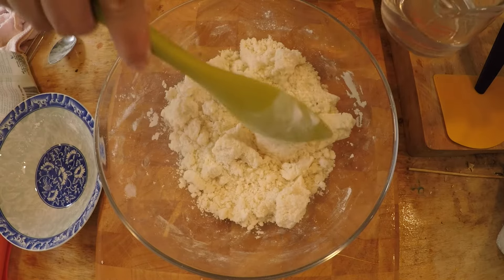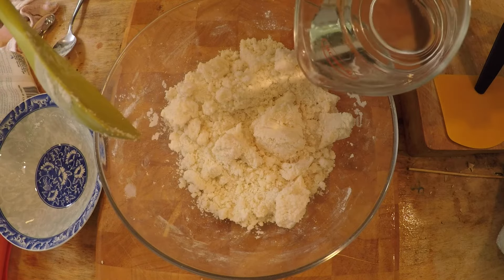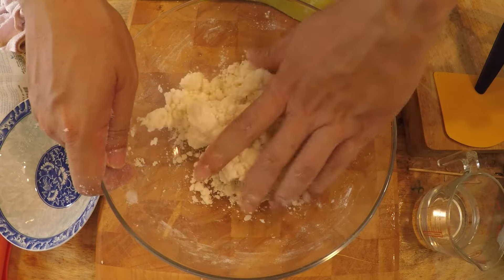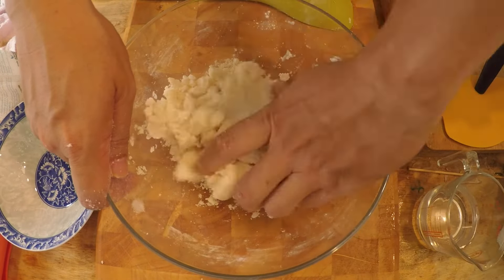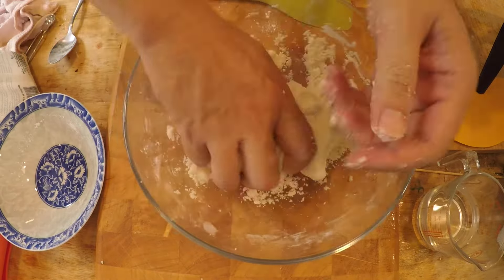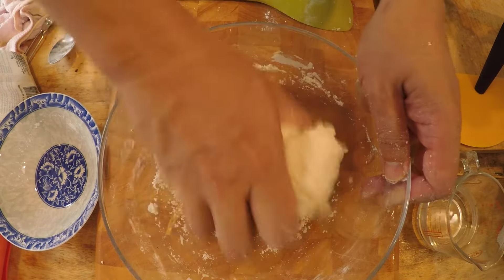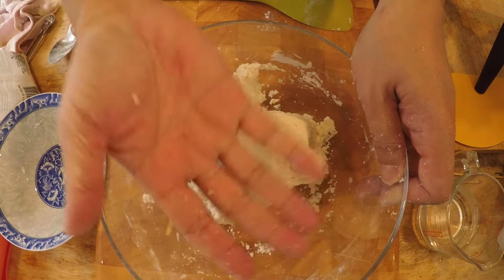If your dough still looks really dry, just add a little bit more water at a time — about a tablespoon at a time. Now I'm going to go in with my hands. This is a very pleasant dough to work with, not like bread dough, so it doesn't get sticky at all.